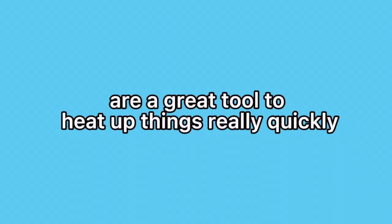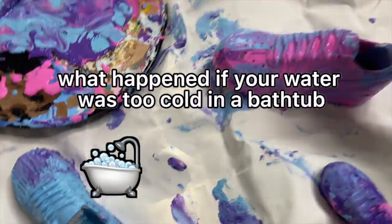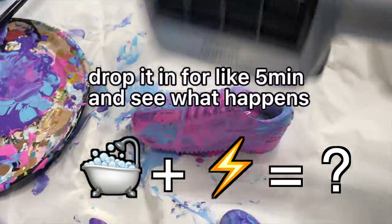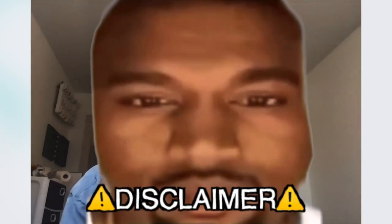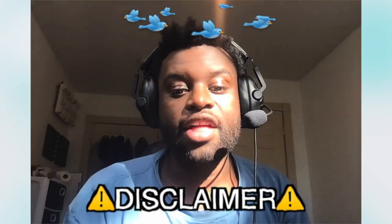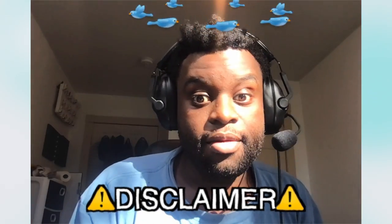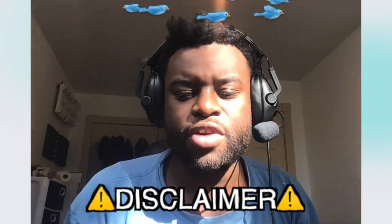Hair dryers are a great tool to heat up things really quickly, but I wonder what would happen if your water was too cold in a bathtub and you decided to grab a hairdryer and drop it in for five minutes — I feel like it'd be a great way to make your own DIY jacuzzi at home. Do NOT try that. That's a bad idea. There's always that one person and they always ruin it for everyone, so don't try that at home.